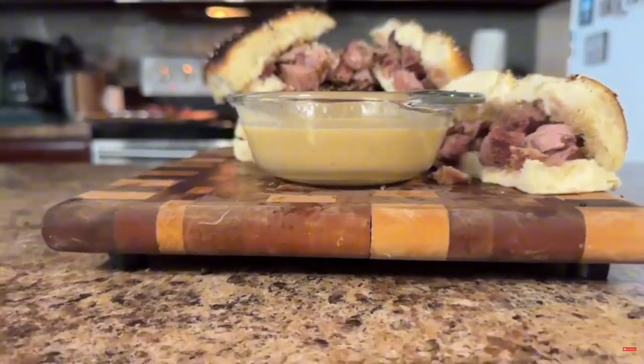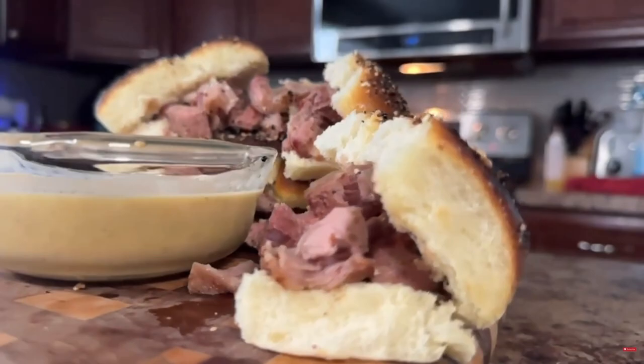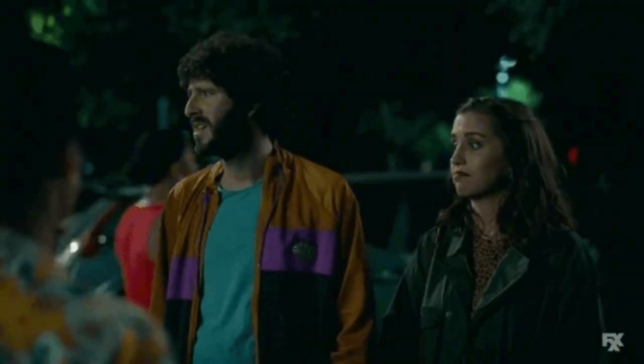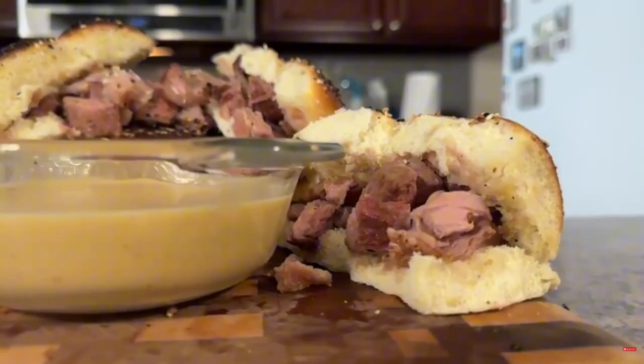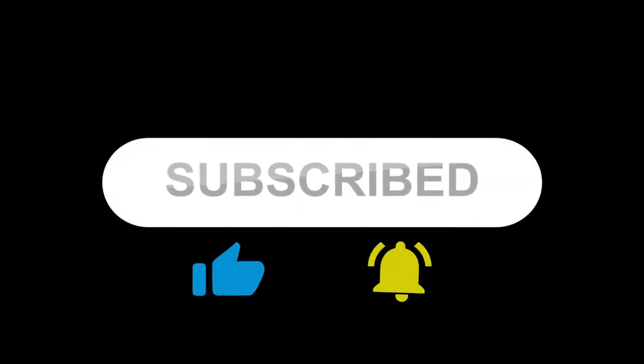If you're like me and you love a good ribeye steak, you'll be thrilled with my latest video — I'm making the most delicious ribeye sliders, and the best part, they come with an outrageous beer cheese dipping sauce. Stay tuned until the end of this video for a link to that video. And don't forget to like and subscribe for more great recipes.